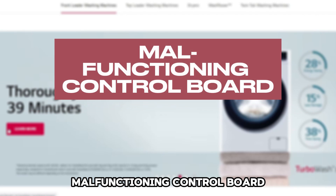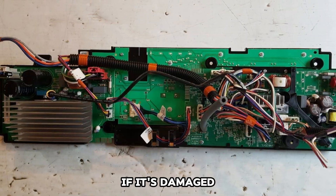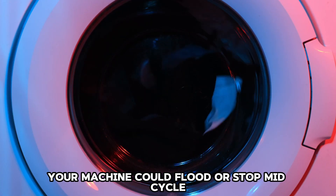Malfunctioning Control Board: The control board is the brains of the Kenwood machine. If it's damaged, your machine could flood or stop mid-cycle.